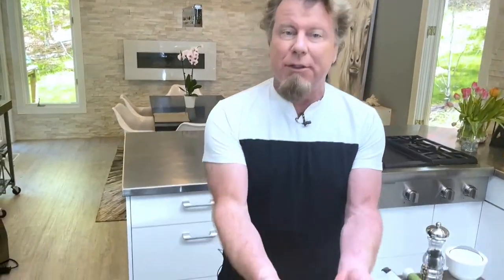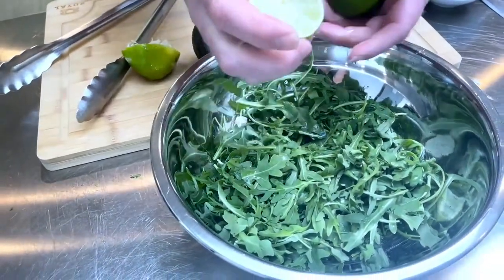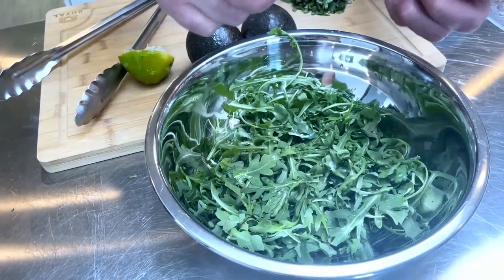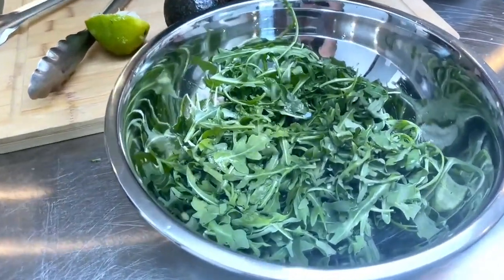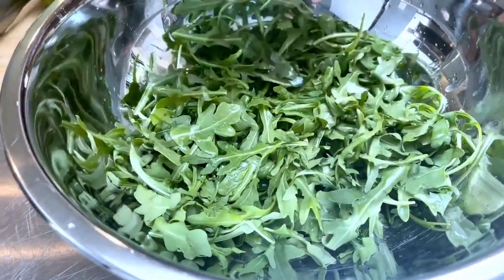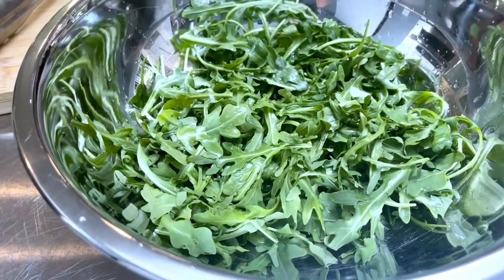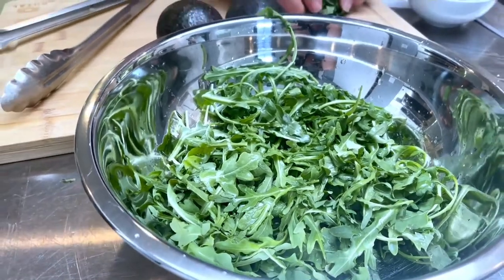Our beautiful sunshine tomatoes are in the air fryer cooking away, so now we're going to make the salad that goes with it. To do it, it's really easy — I just have some lime juice, and I like to be liberal with the lime juice. You're going to see what else I put in this and you'll understand why lime is definitely the way to go. I have baby arugula — if you can't get arugula, spinach works really well with this.